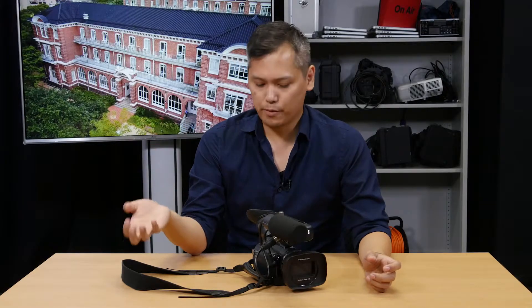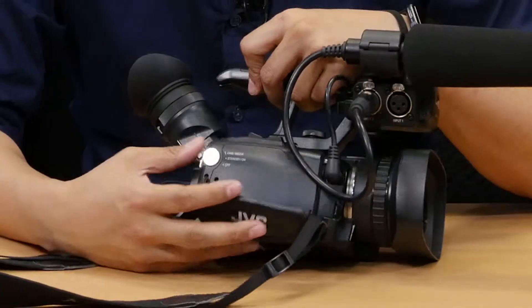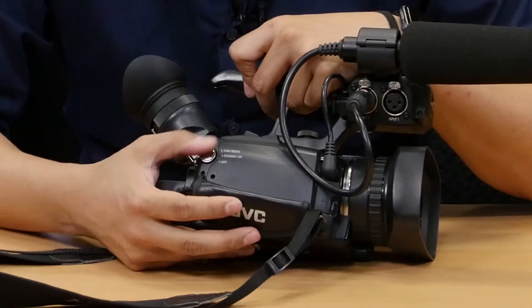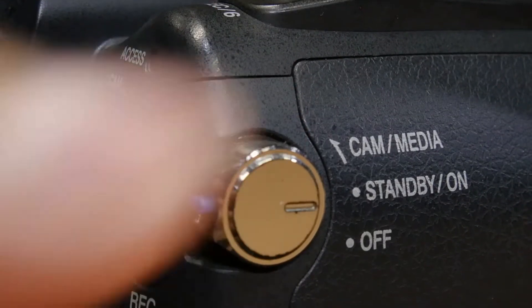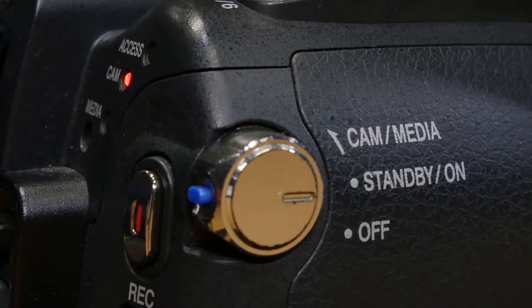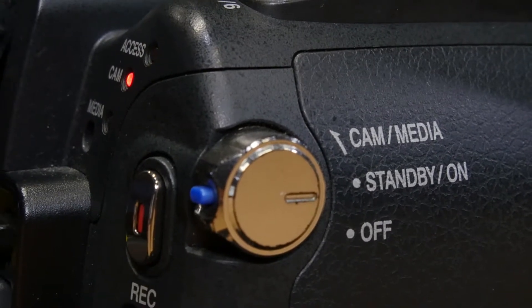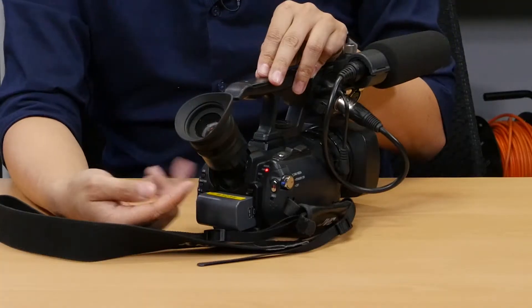Now we're going to turn on the camera. On the right side of the body, there's this little three-way switch. You want to make sure that that switch is pointed in the cam media direction and let go. You'll know that the camera is powering on because the lights turn on.